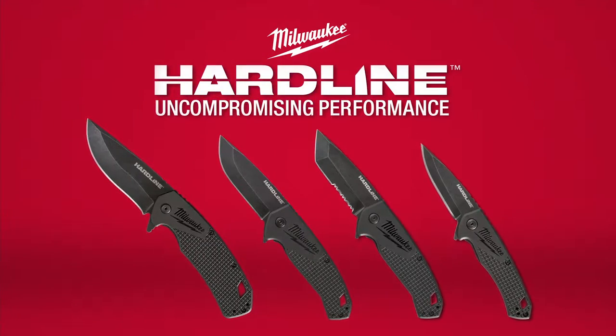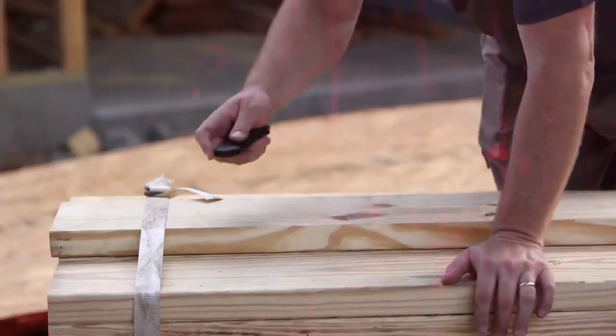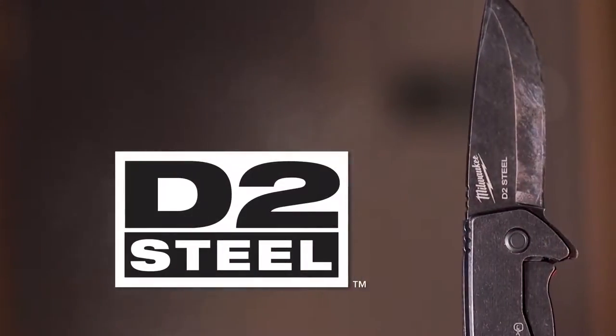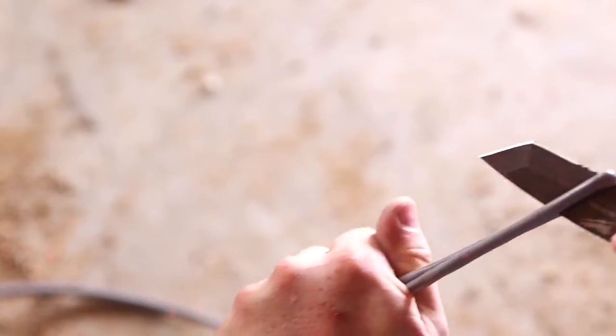Experience uncompromising performance and durability on and off the job with Milwaukee Hardline Knives. You need a blade you can trust to make the cut and keep going. D2 steel delivers extreme wear resistance to keep the blade sharp through the most demanding cuts.